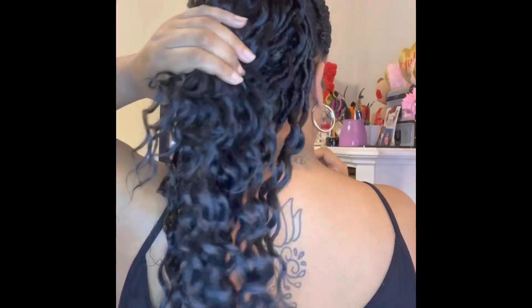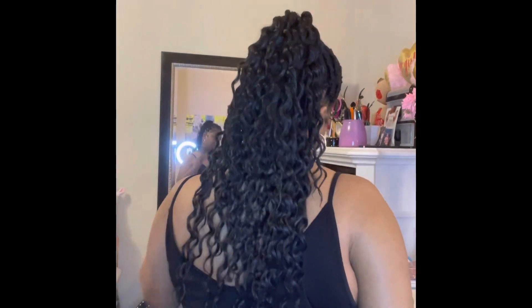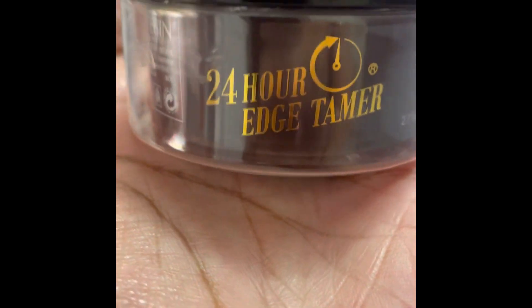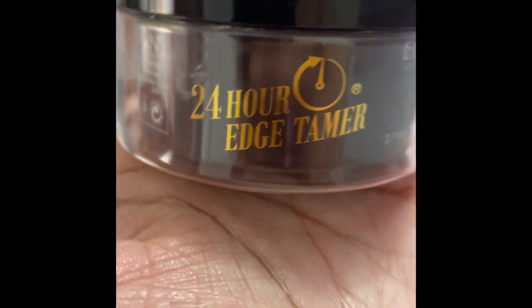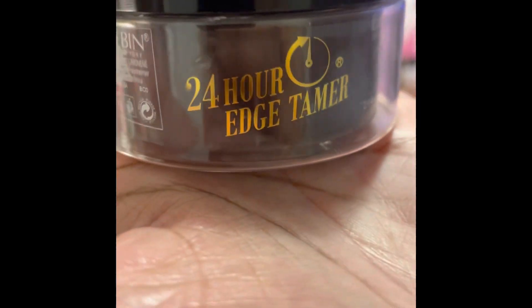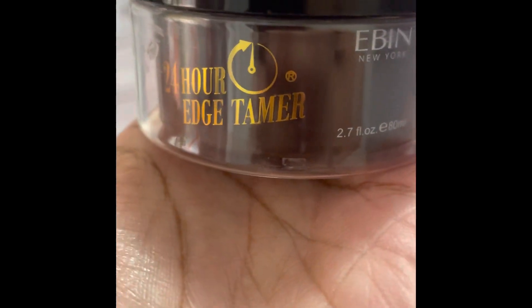This here is the finished product. Let me tell you something — I really hate the fact that I started using edge control gel, because it's like now I've become a slave to it. But it's really the only thing that makes your edges look neat when you slick them down. But this is the finished product — I hope you guys enjoyed this video. Speaking of edge control, this is the edge control I use right here. It's really good, it holds well — it's almost like cement, but it works for me. Try it, you might like it.